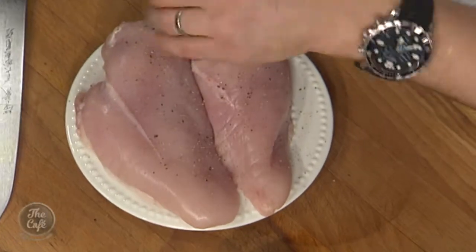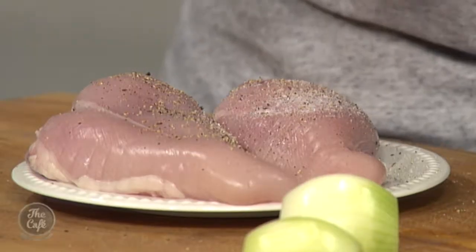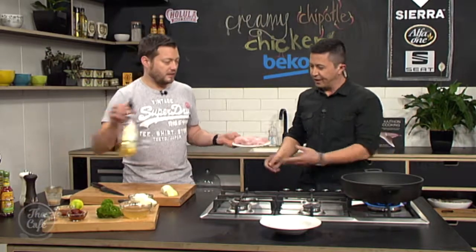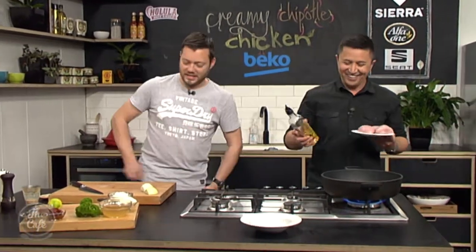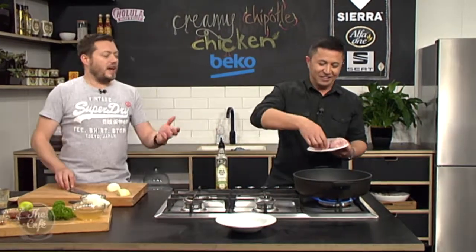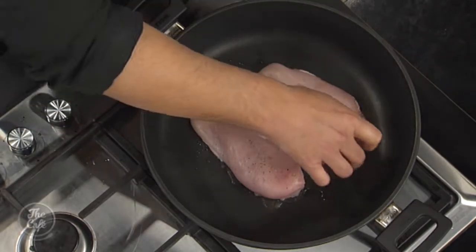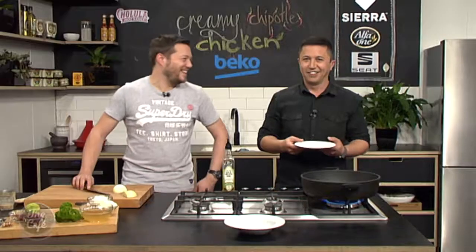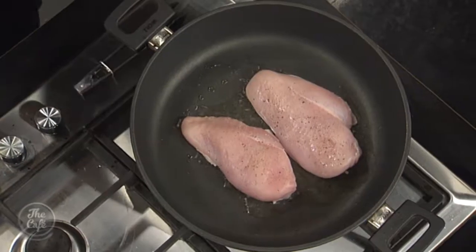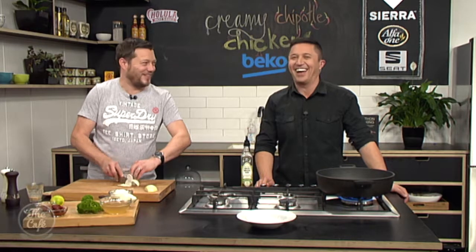I'm going to hand you that chicken. I'm just going to season it up now. So nice bit of salt and pepper. We've got a pan on there which is just getting nice and hot. And there's the chicken, there's some oil. Sear away. So we're just going to lock in the flavours and the juices. You probably want to do it for like four or five minutes. We're just looking for a nice colour on both sides.